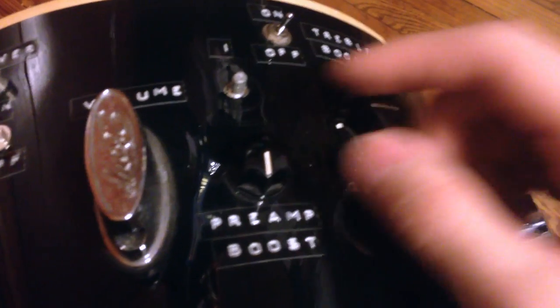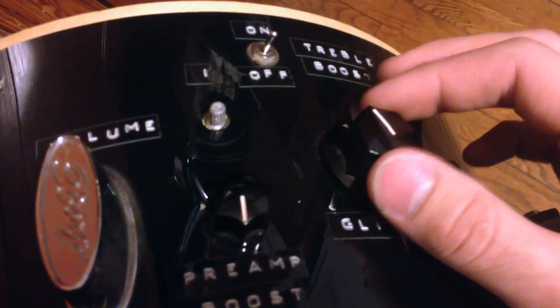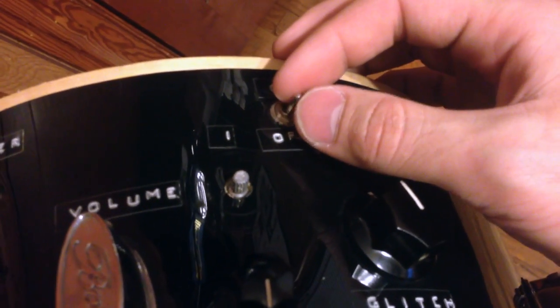This is a preamp boost. There's also a glitch knob, which is basically a second preamp that saturates the sound, and then a treble boost as well.